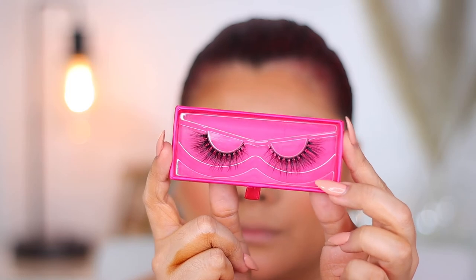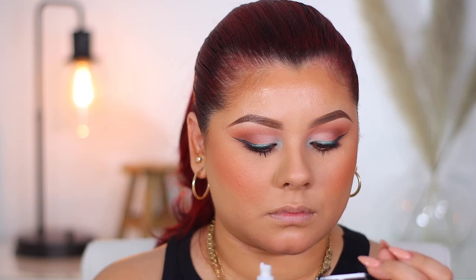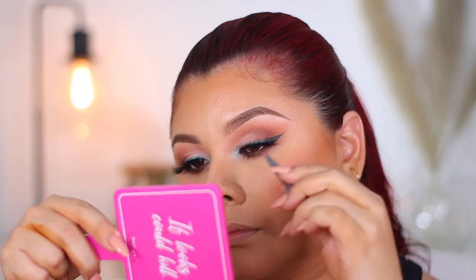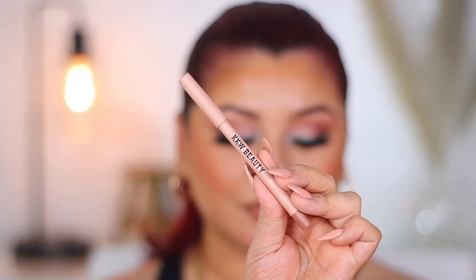For mascara, I'm going in with the Essence Eye Heart Extreme — I've been enjoying this one since my last tutorial — just applying a quick coat. For lashes, I'm going in with Beauty Creations Eye Can't Even. These have been my holy grail lash for about three months now. They are the perfect amount of wisp and length for my eye shape, and I love that they really allow my eyeshadow and liner to still be seen. Now I'm going to do another coat of setting spray and begin to prep my lips. For lip liner, I'm going in with the KKW Nude 2 Lip Liner.